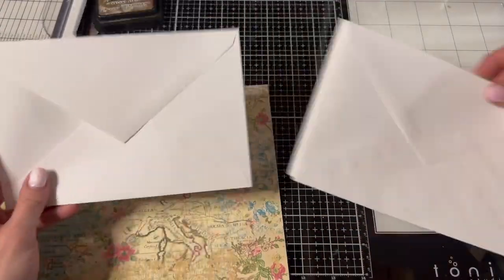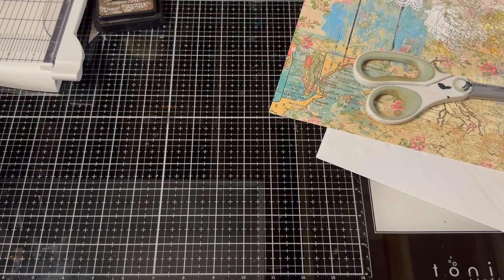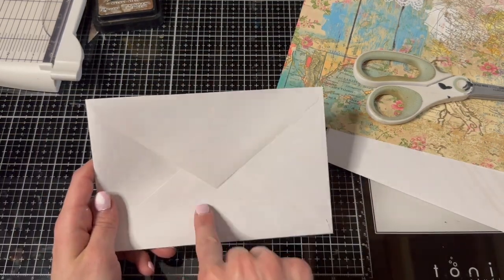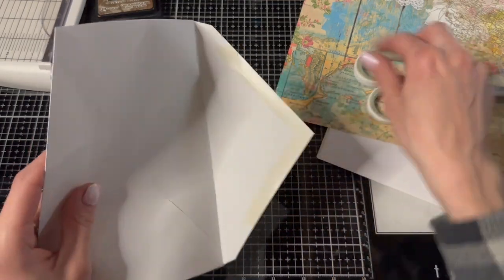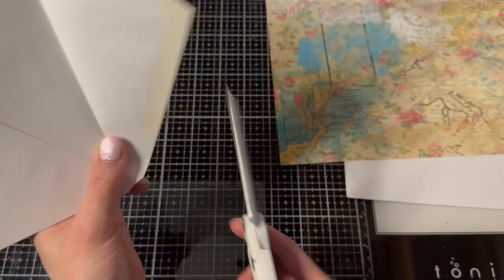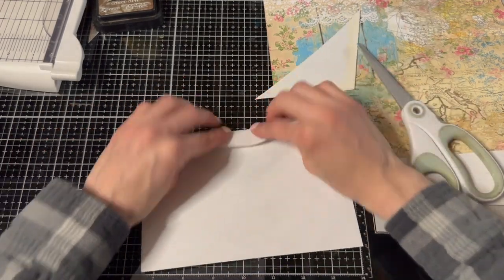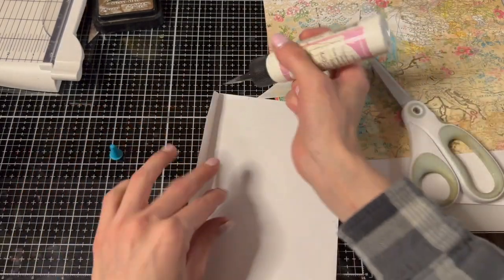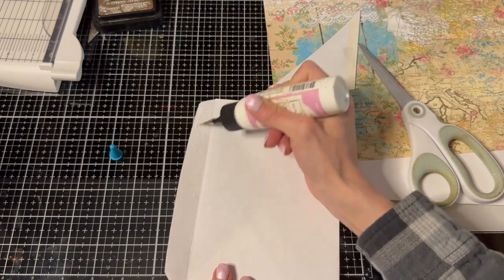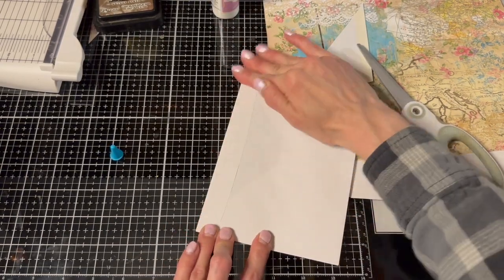So I thought we would use blue, and we're going to use these envelopes. Let's see what size they are - I think any envelopes would work for this project. These are seven and a half by five. The first thing we're going to do is cut off the sticky part, just cut that off - it doesn't need to be perfect. Then we're going to fold the flaps back and glue them down - that's it, easy!